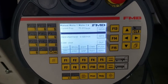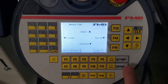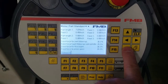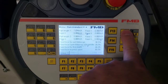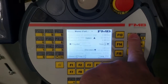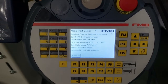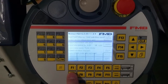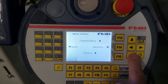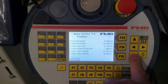Step one: the first thing you want to do is record all of your parameter settings. Start in the part parameters, go to standard, record all of your parameter settings there, then go to special and record those parameter settings, then go to select and record those parameter settings.